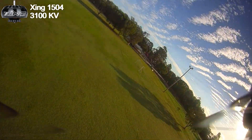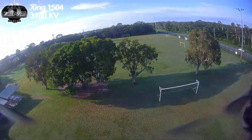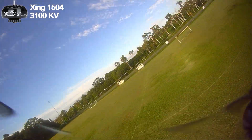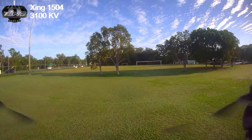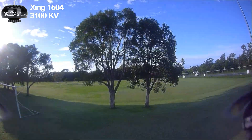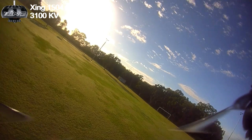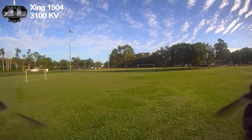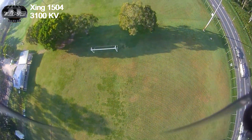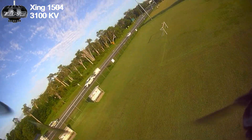The props we've got are three-blade 35mm with 18mm pitch. I'll do a drop over the back of these trees to check for prop wash — holding off, holding off, then punching the throttle. No prop wash at all.